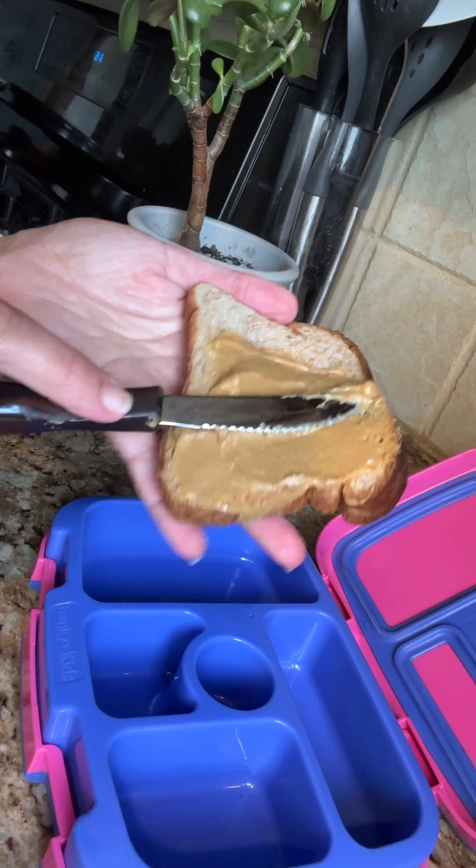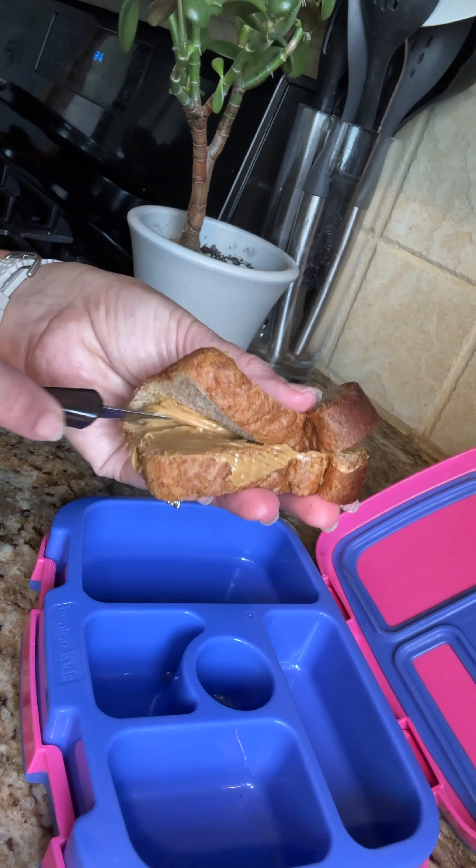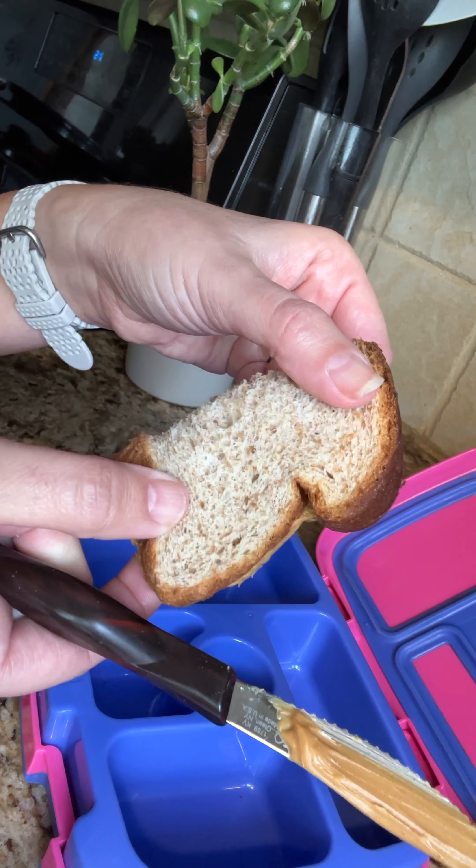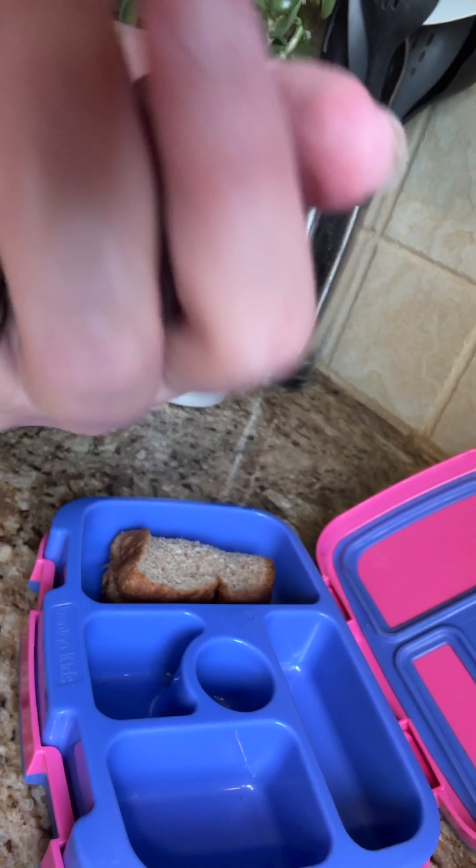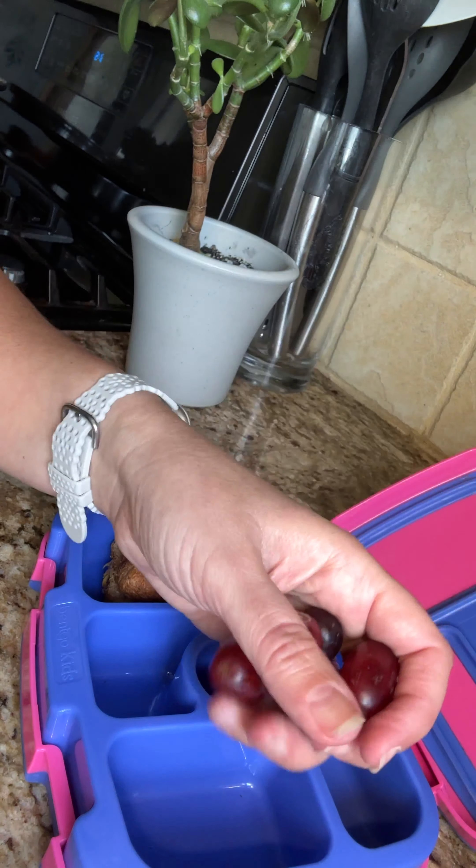We can start with just a half a slice of peanut butter on whole wheat bread — look how perfectly that fits in there. Then I'm going to add in a handful of red grapes, and those can go in their own section.